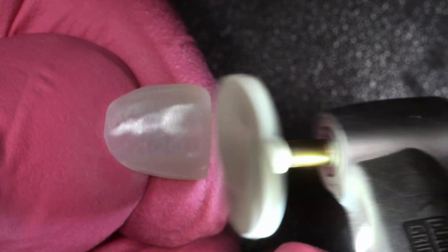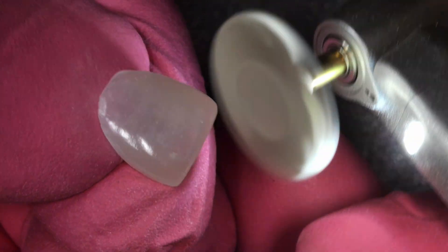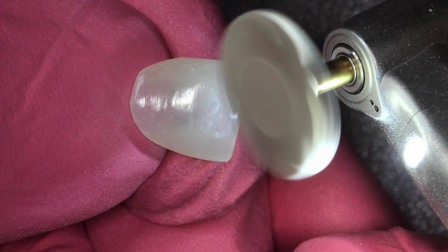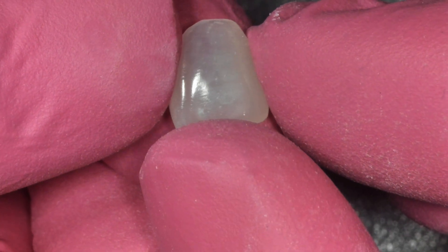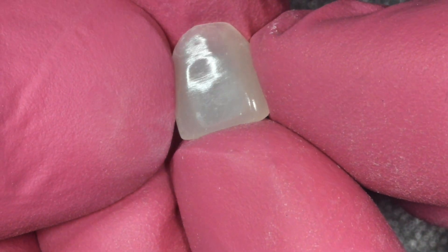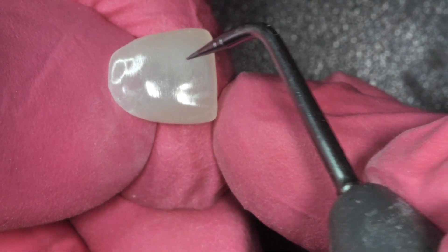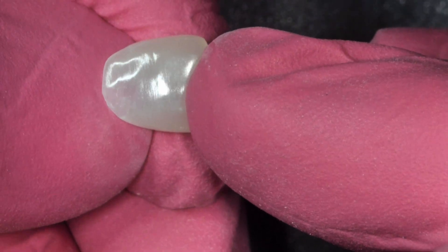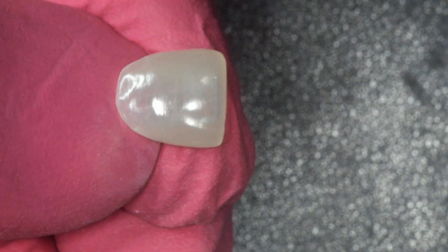Imagine a resin that you could print with ultra beautiful translucency, super highly filled, and hand polishes in a matter of seconds to an ultra high gloss — and the gloss is durable. This is a material that I've been testing and I think it's going to change how we think about 3D printing and restoratives. This was hit with a single rubber wheel — honestly an eBay polisher I got for direct resin — and the results are incredible. They're not easily scratched, you can't smudge it. It is a wet look to a print resin in a matter of seconds, and the translucency and optical properties of this material have beautiful lifelike aesthetics.